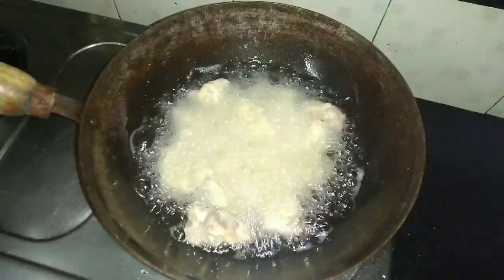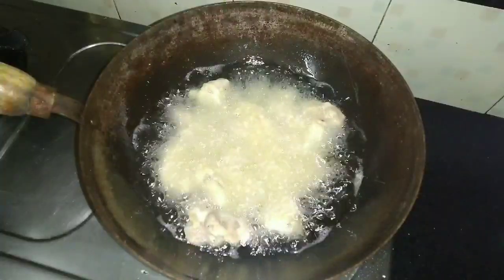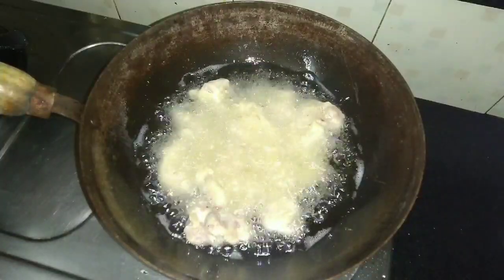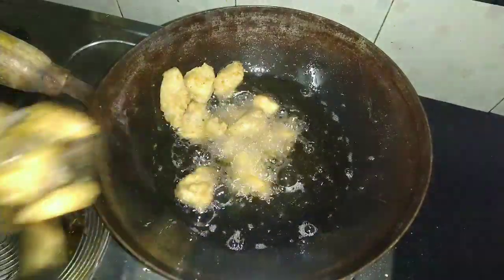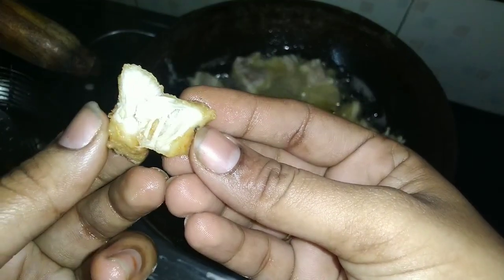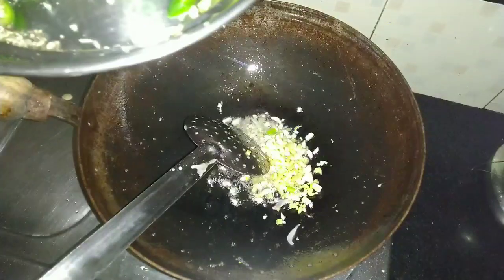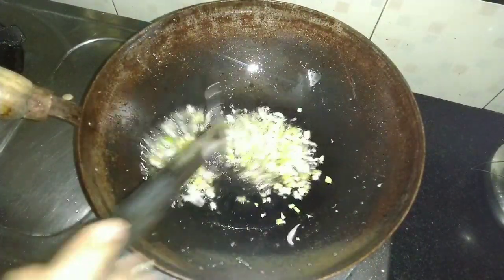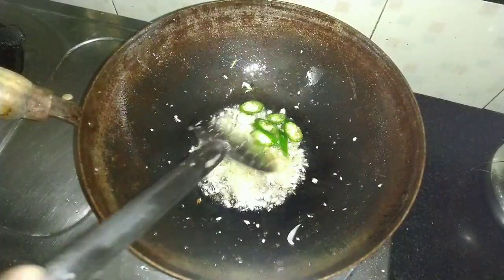It's very good to fry it. Fry it in a medium flame. If you cook it right, it gets a little red color but there's no excess oil. I'll cook it a bit more — it will be delicious.